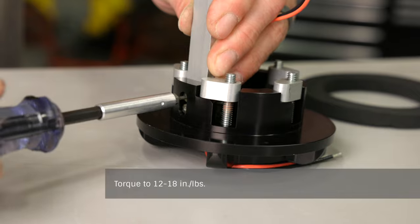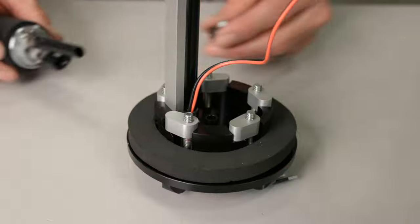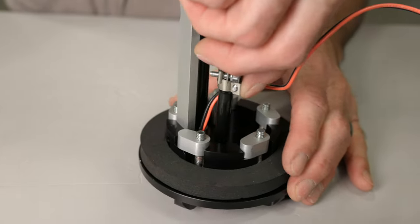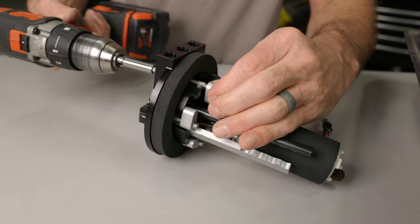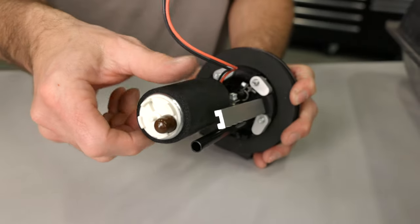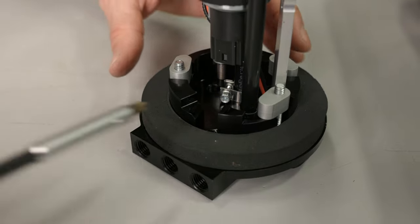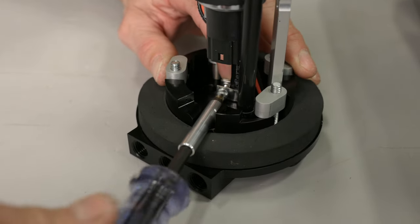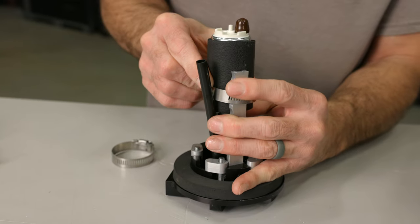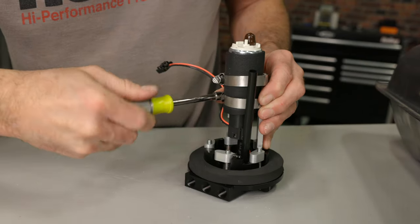Torque the screws to 12 to 18 inch pounds, then reinstall the foam gasket. Slide the screw clamp over the supply hose and push the hose outlet onto the hose barb found in the pump module body. To gain better access to the clamp screw, you can remove one of the clamping lugs. Rotate the pump until it contacts the hanger bracket, then slide the hose clamp towards the pump and over the hose barb. Tighten it to 13.5 inch pounds. Install the two 2-inch diameter screw clamps around the pump module and mounting bracket, placing a clamp at each end of the foam sleeve on the pump.